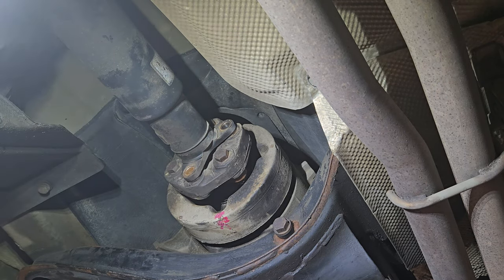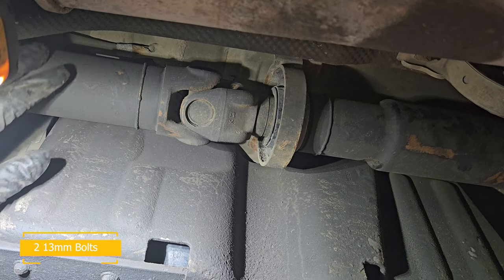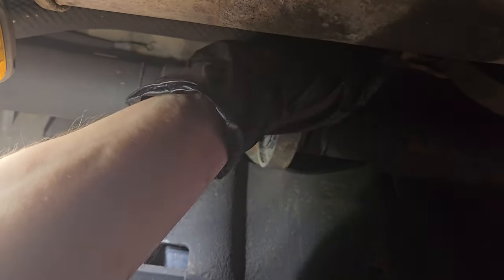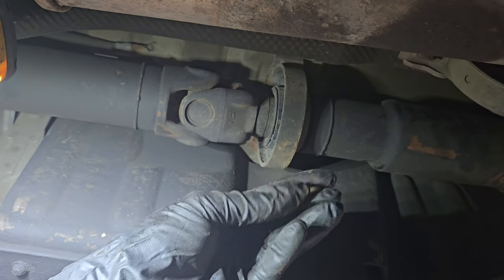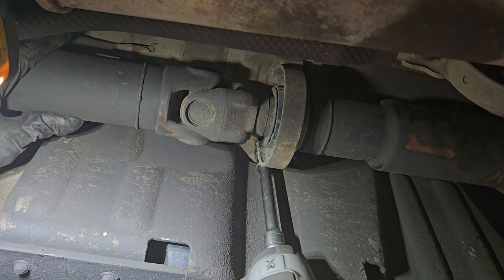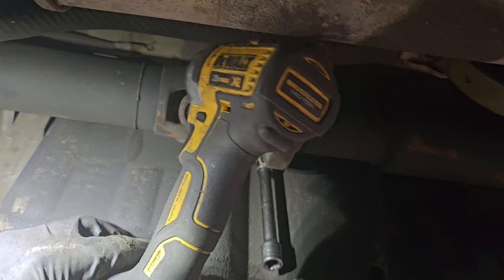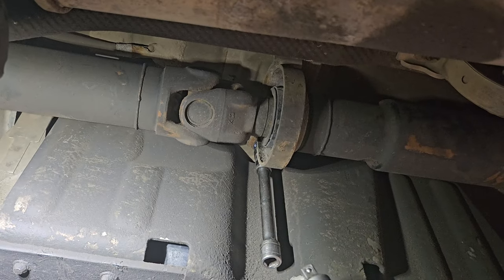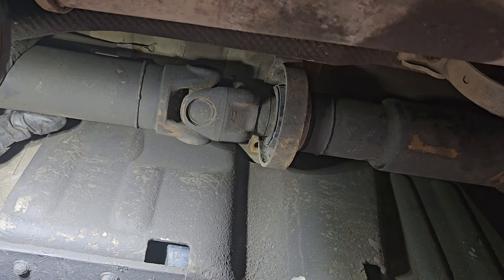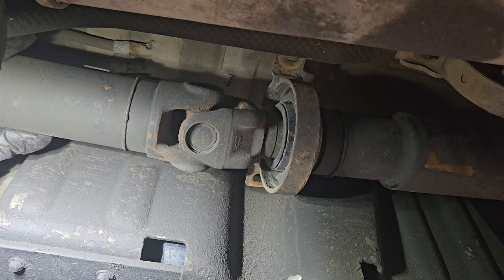Now we're going to move on to the bearing. This one has two 13-millimeter bolts — or rather nuts. This tool is not powerful enough; I guess there's a little bit of rust. Now this is ready to come off.